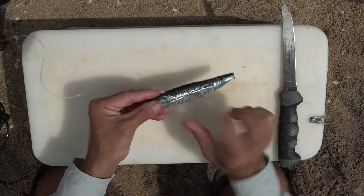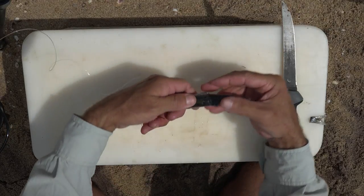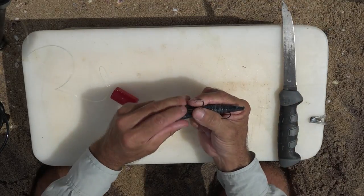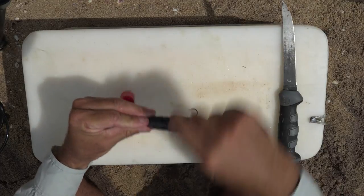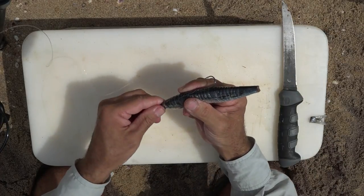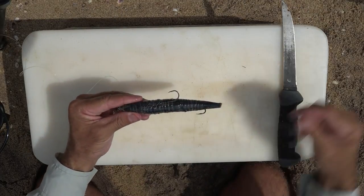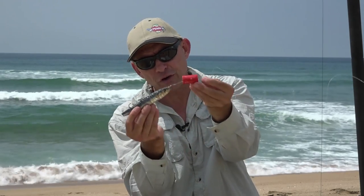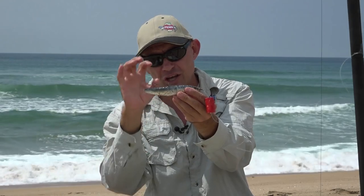Then you take your second hook and I like to place it on the other side of the sardine and cotton that on there. Very simple little bait — you've got your flotation to keep your bait up, and the two hooks mean that when the shad comes and bites the back end, you disable the fish and you're going to hook him immediately.